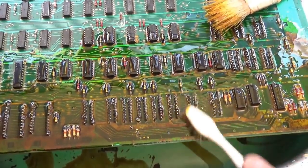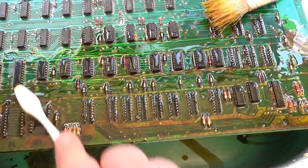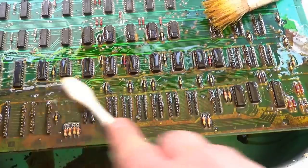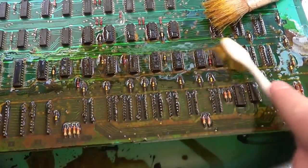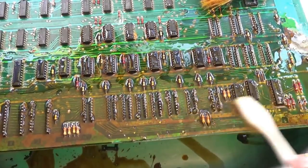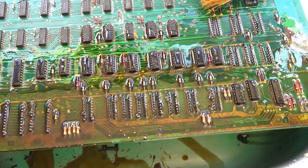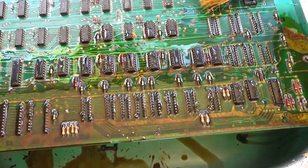Another common thing on these boards is these little diodes right here that always fail — they're 1N4148 diodes. Let this etch into the metal a little bit. There's a fine line, guys — you really don't want this to linger too long. You can ruin the board real quick with this stuff. I'm going to rinse it off and see where we're at.